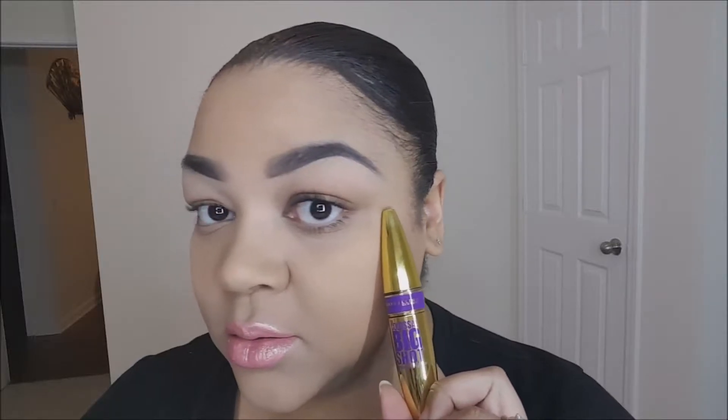Hello, welcome back to my channel! I'm coming to you guys with another box — this is Lash Like a Boss. I've already tried my Colossal Big Shot on this side to compare. Pretty nice too — it's not heavy, lashes feel very very light, no clumps or any fallout or anything like that.